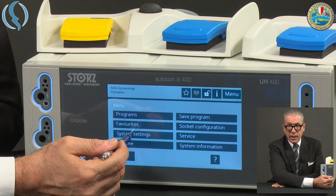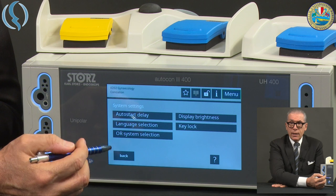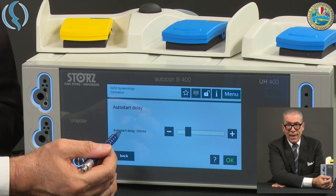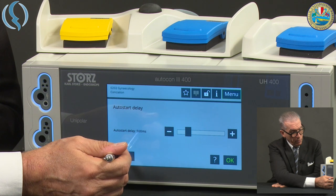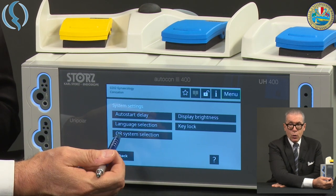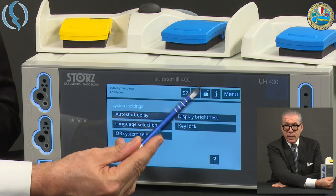System Settings: Auto Start is the automatic mode — when you use, for example, a coagulation instrument, as soon as you close the two parts of the instrument, the effect starts. You can regulate the time delay between the activation of the instrument and the actual electrical effect using the scroll bar or the plus and minus buttons. There is also language selection, OR system selection to connect the machine to an OR1 or other system in your operating theater, and brightness of the display, plus an option to lock the system.